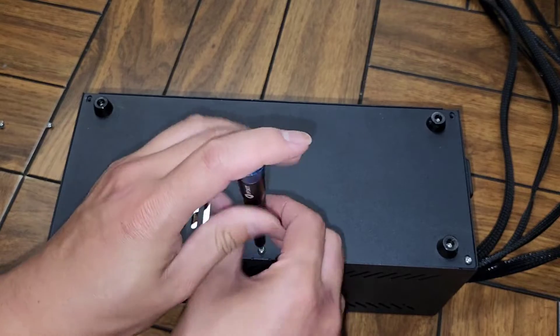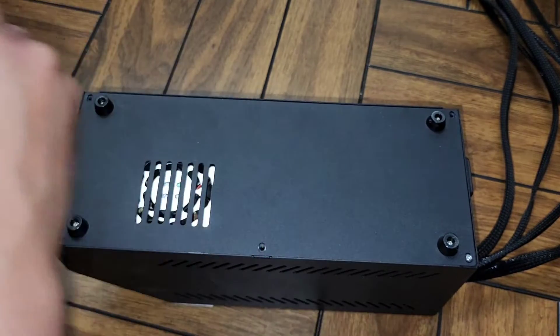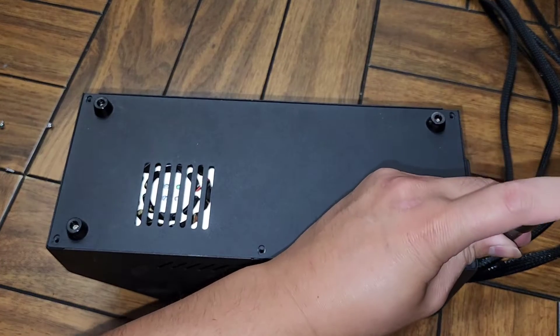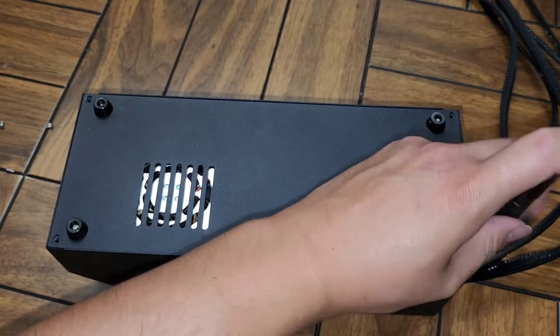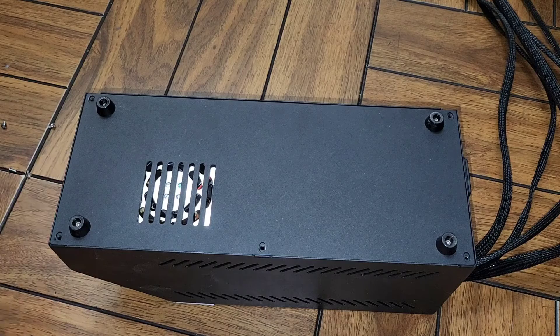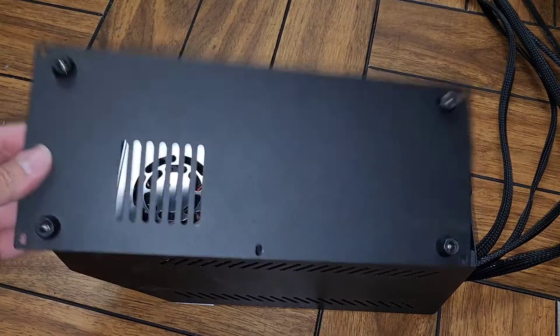There are four 2.5 millimeter screws on the side, and those are to hold the power supply in place. Let's go ahead and remove this bottom cover.